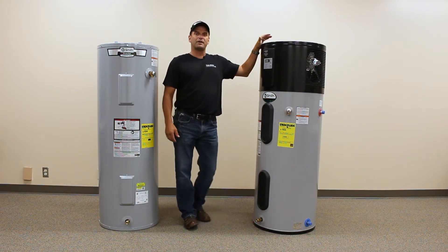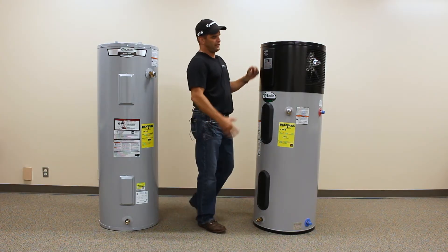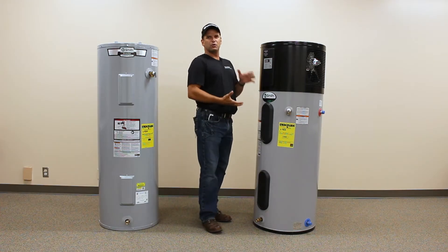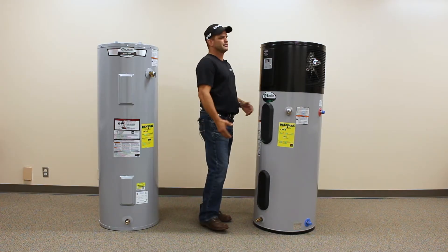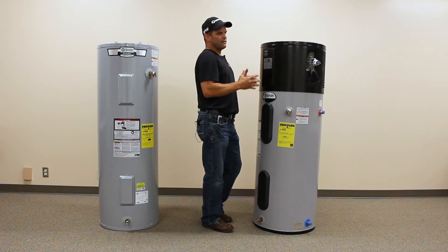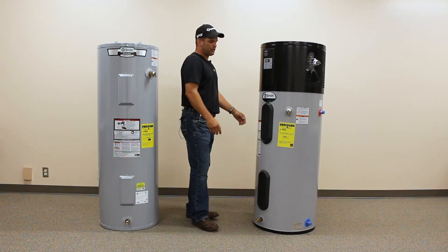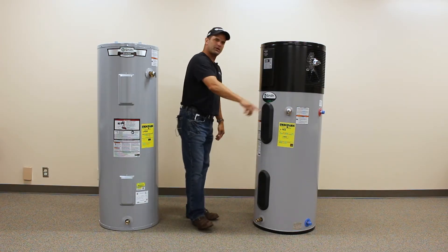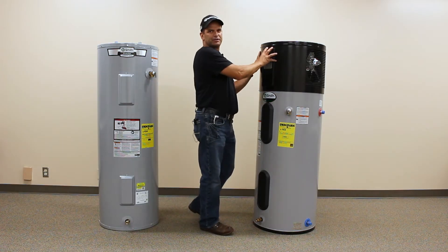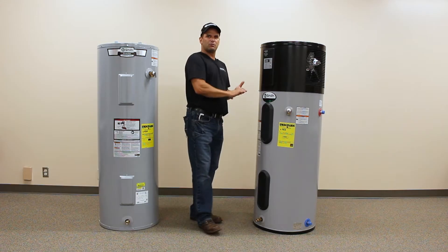What is a heat pump water heater? As you can see, they look similar, but they're not quite. Heat pump water heaters, or hybrid water heaters as they're called, are taking two old technologies and marrying them together. This is about a half ton of air conditioner sitting on top of this water heater. They wrap refrigerant coils around the tank, super insulate it, and then use the refrigeration process to pull heat from the surrounding air and put it into your water.